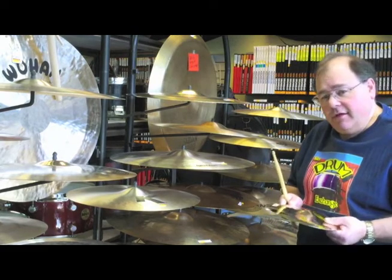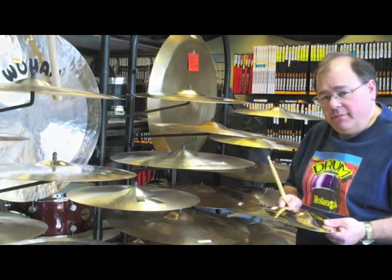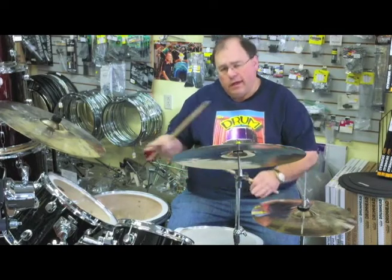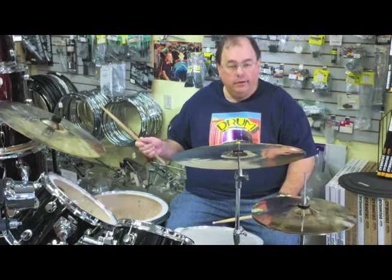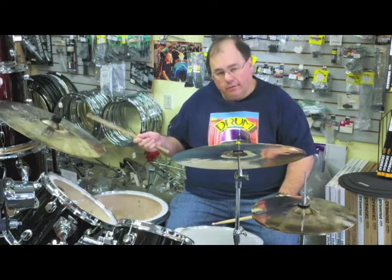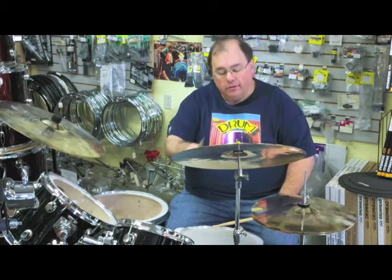What I really want to show you is how they sound on the drums. This is a basic entry level drum set that we typically have set up with a Wuhan cymbal package, consisting of a 20 inch ride, 16 inch crash, and a set of 14 inch hi-hats. Here's what it sounds like.